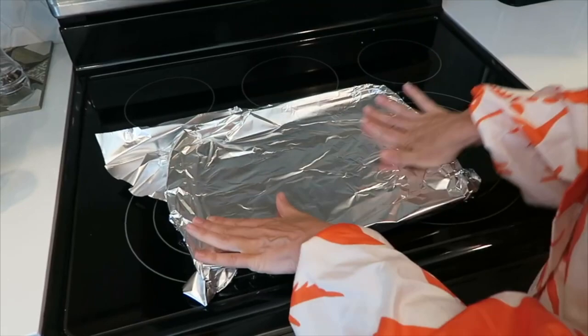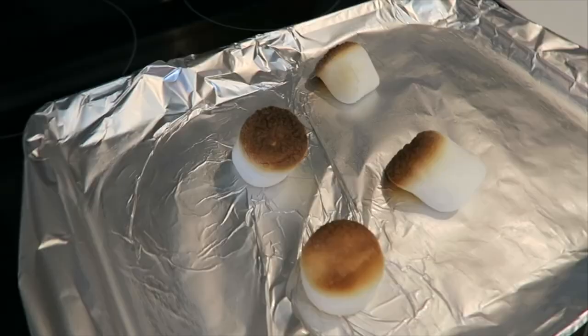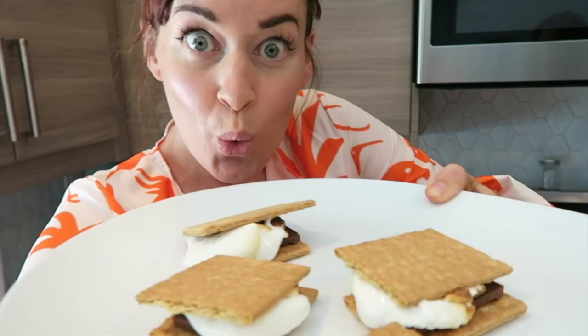Put some oil up on your foil because these s'mores, they're about to get broiled. Line up your crackers and chocolate so neat, put those bad boys under the heat. It only takes a few seconds for them to toast — stack them up, smush them down, and get ready to boast. Because Hershey's s'mores are the favorite treat to share with your friend who likes to eat. So watch this video, go make some s'mores, and get to know one of your friends a little s'more than you did before.